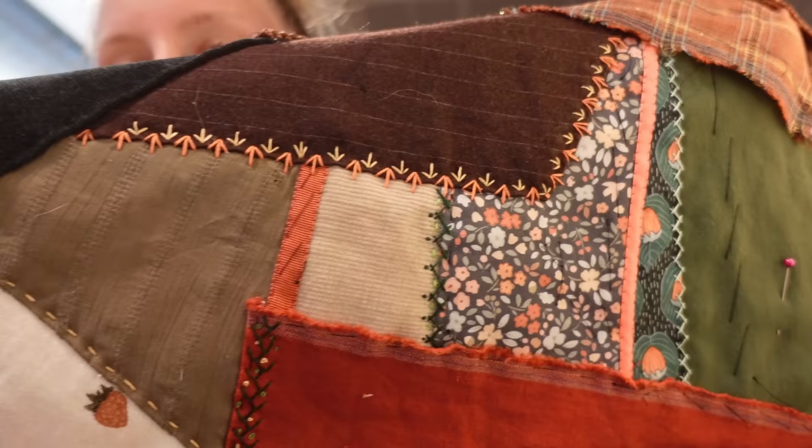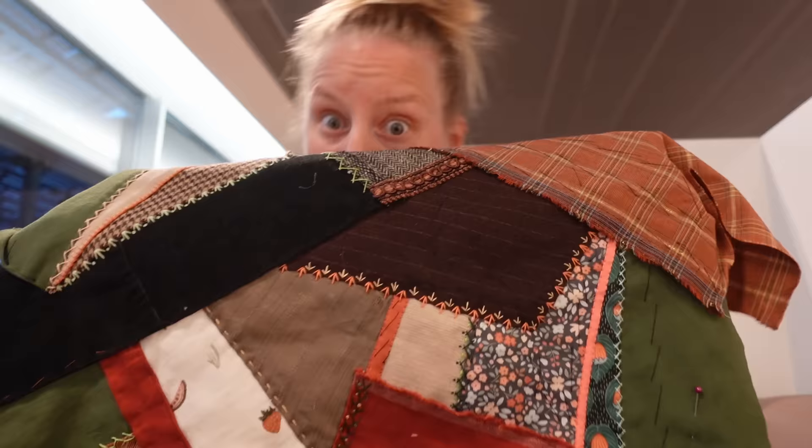I'm happy to say that the stitching is really helping sort of bring this design together and make it look a little bit more like something and a little bit less like my scrap drawer just puked all over a piece of canvas. My plan of attack so far has been basically to try and just pick one main stitch and use that on each seam to hold each piece down without getting too elaborate or ornate.